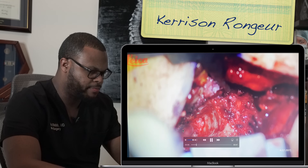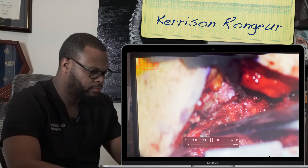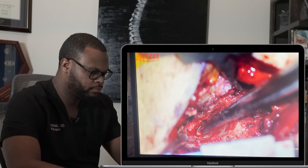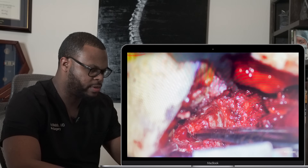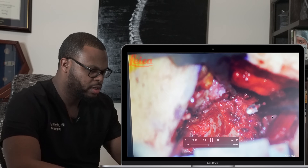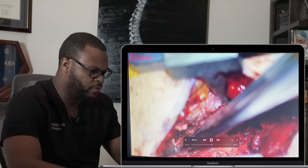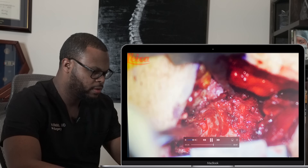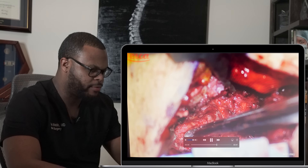The second part uses what's called a Kerrison rongeur — a special instrument that can bite away bone. You can see the Kerrison instrument; there's a little bleeding there, which we try to control. Feet are down, head is up, medial is this side, lateral is that side. And here is some of the ligamentum flavum that we're seeing.